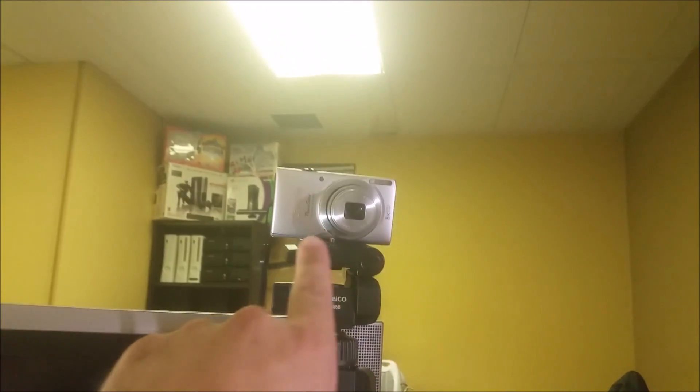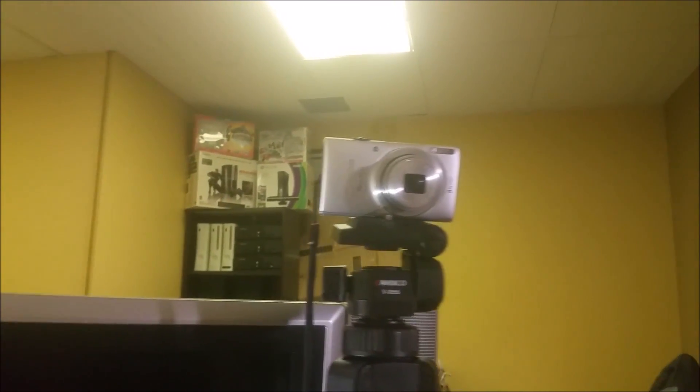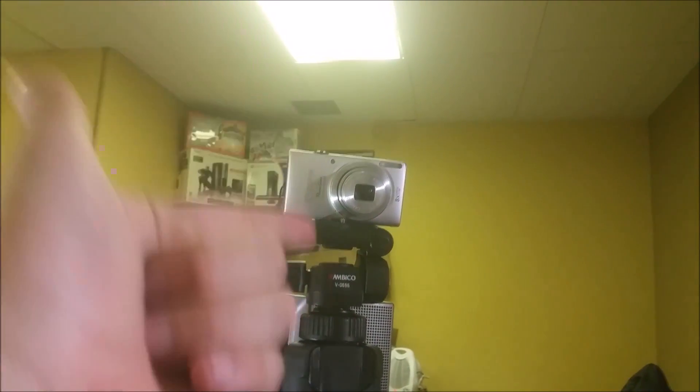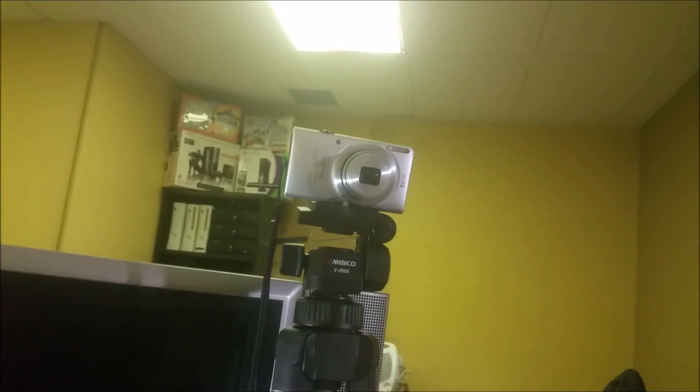Hey guys, Joe here. You guys are looking at my phone while I'm looking through my phone at you. I wanted to show you guys that I now have a Canon ELF 115 — it's not a bad little thing. I watched a bunch of YouTube videos and for what I got that thing for, it will serve its purpose fine until I start making some better checks at my new job.